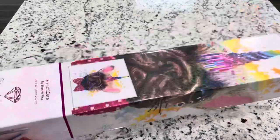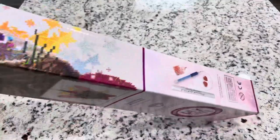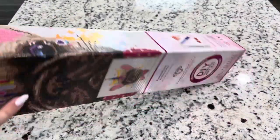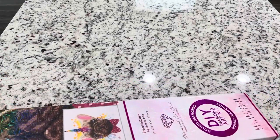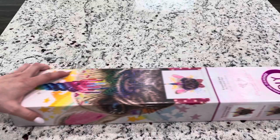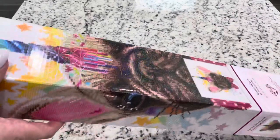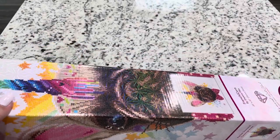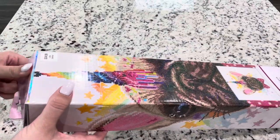Now this feels very light to me. This box doesn't feel as sturdy as it could be. I'm thinking it is still a pretty sturdy box, but compared to their normal boxes I don't feel like this is as sturdy. I kind of wonder if this box is bigger just because it was sold in the store.